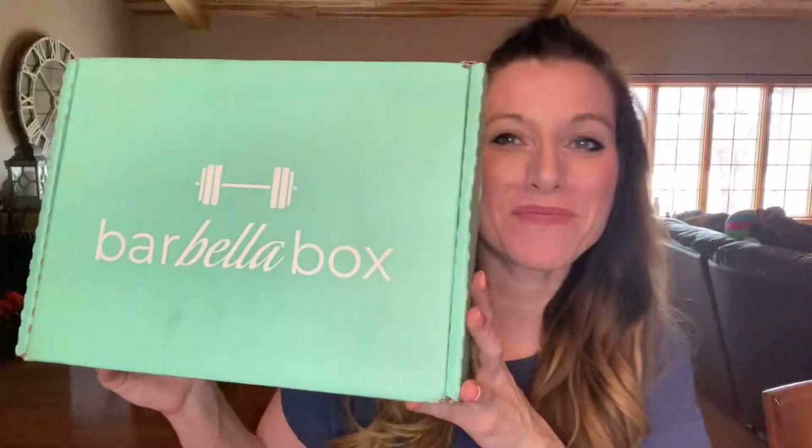One of my favorite fitness boxes ever is Barbella Box. Barbella Box is a fitness box curated for women that are interested in fitness, and it doesn't matter what your fitness level is. They have different items in the box tailored for you. You fill out your profile online and give them your size because they do send fitness gear and clothing sometimes, which is super exciting. They also offer different snacks and things you may have never tried before.